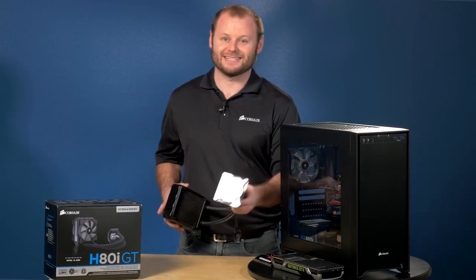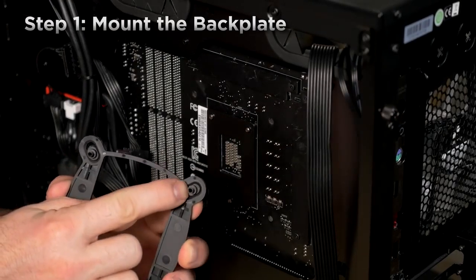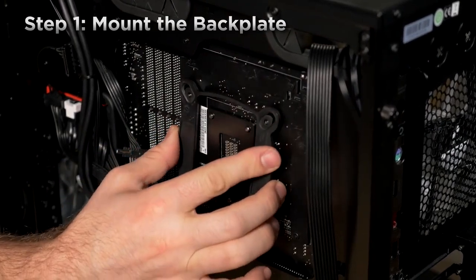I've got a system here that needs a cooler installed, so I'm going to show you how easy it is to install with the new mounting kit. First, we'll install the backplate. This backplate works for a variety of Intel sockets, so you may need to slide the mounting holes in and out to get a perfect fit.